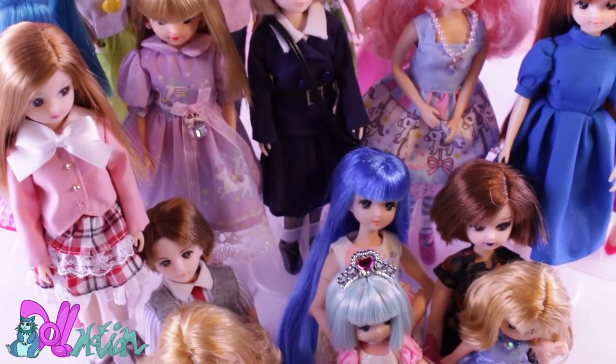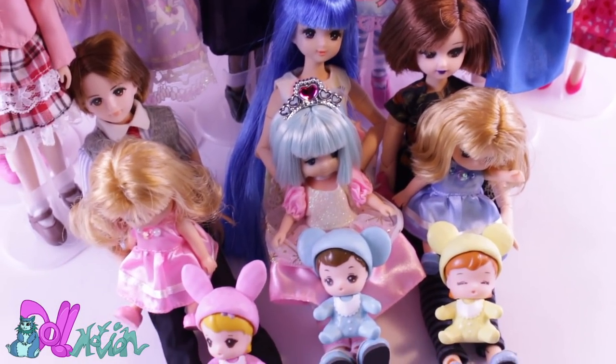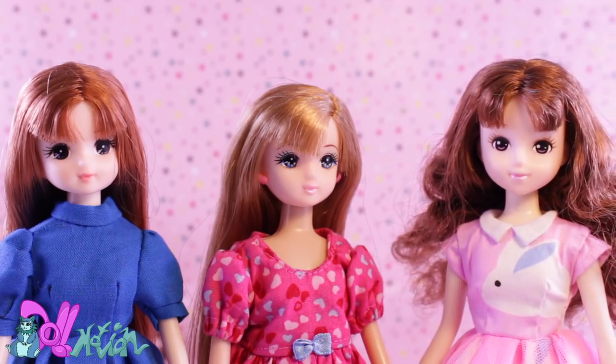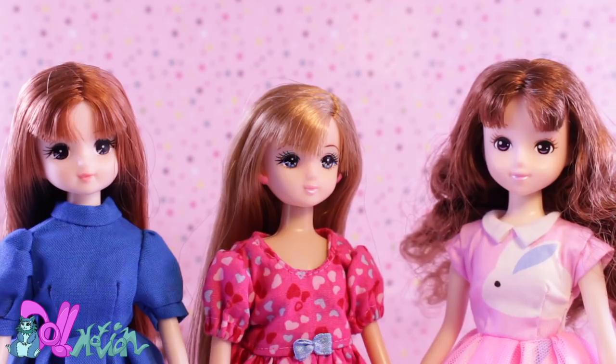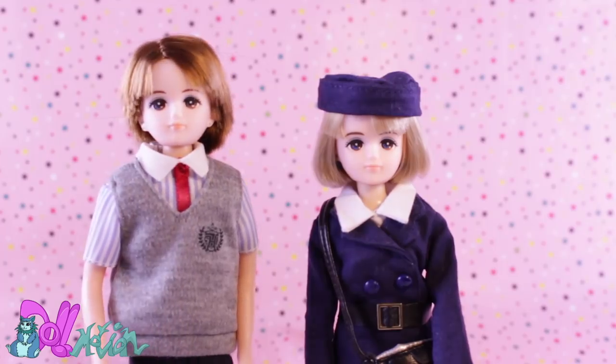Although Lika dolls look the same, they have some variations in their face molds and face-ups. Like you have the original icon of the brand, Lika, Lika's friends like Sakura and Maria, some more friends like Hina and Emily.